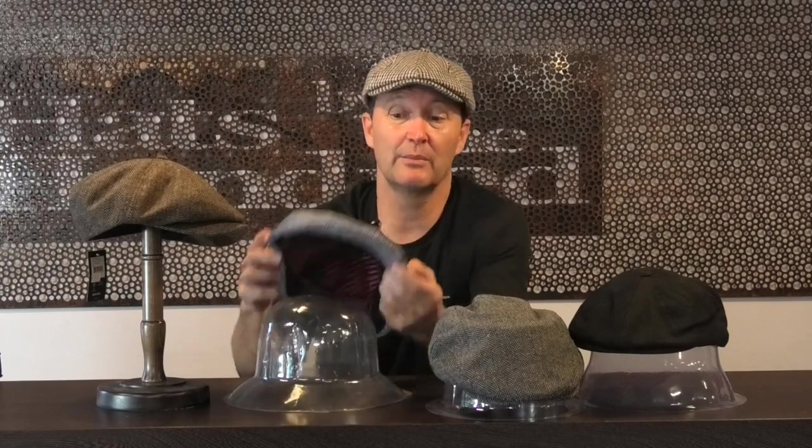It is a unisex hat, so girls do wear this — I'd say only about 20% of girls wear it, whereas it's mostly a 70-80% guy hat. But it's very much a young-and-old hat. It's a very good shape; they haven't changed the shape but they change the colors all the time. It's fully lined, as you can see.